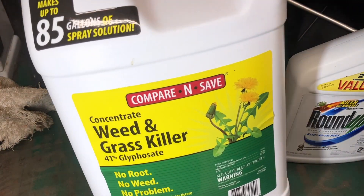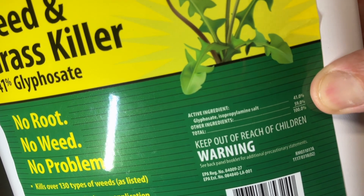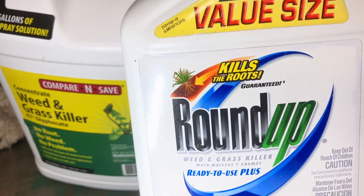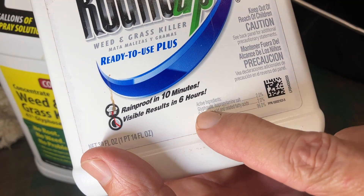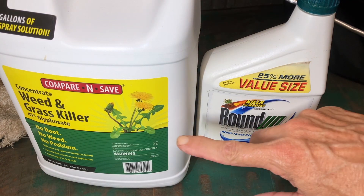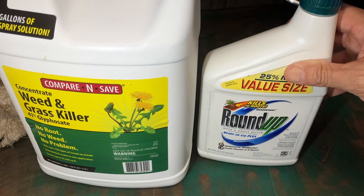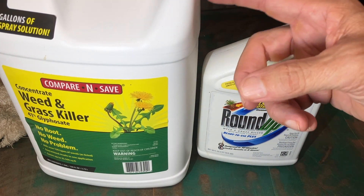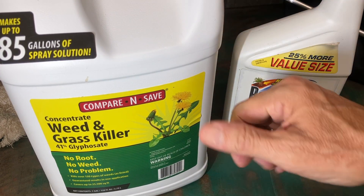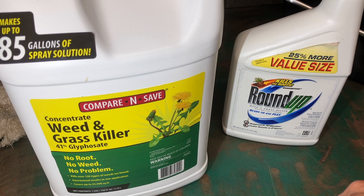The glyphosate I used is a generic brand — 41% glyphosate isopropylamine salt, essentially 41% regular Roundup. Some people may ask whether you can use the same active ingredient at 2% concentration — same ingredient, but you'd have to use more product per gallon compared to the one ounce per gallon of the 41% concentrate. I don't know the exact ratio for the 2% version, but I know one ounce of 41% per gallon works. I'll put a link to this gallon jug in the description — it's $43 per gallon. Hope this helps, thanks for watching.